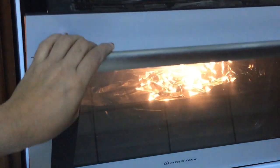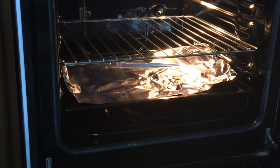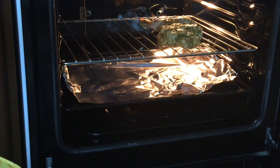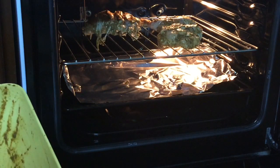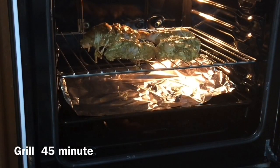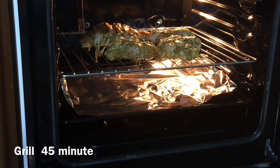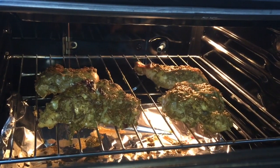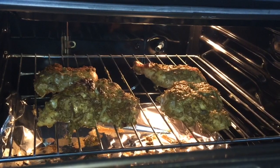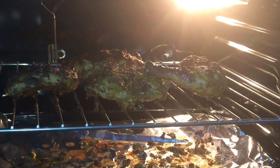Put it in the oven for 15 minutes. Now it's hot. Put the chicken in the oven. I'm cooked for 45 minutes.